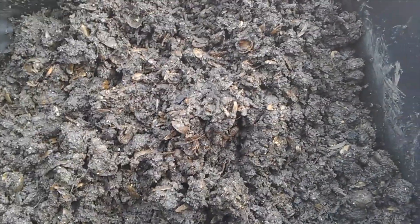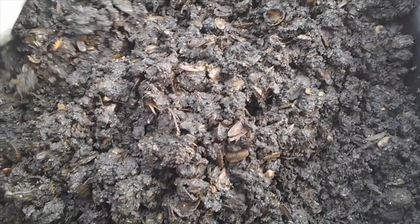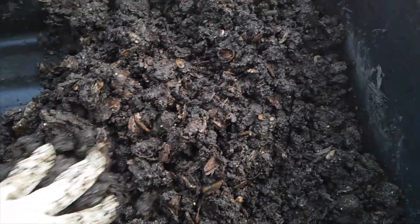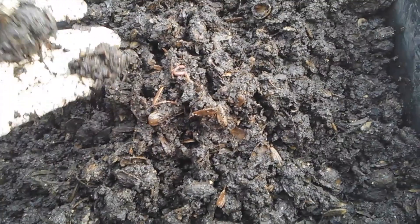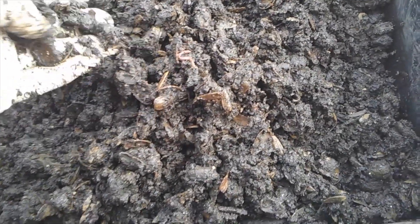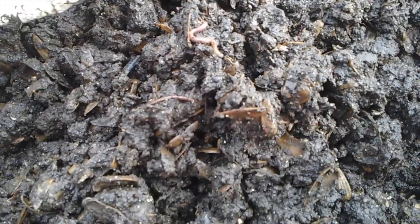There's a lot of unprocessed stuff in here. It's very wet, but there are very few worms — I found maybe two or three, and they were juveniles, not adults and not babies. There's a lot of unprocessed stuff, and rather than fiddle with this or put it back in my bin — because there are some, here's a worm right here — there are some things in here that I don't want.